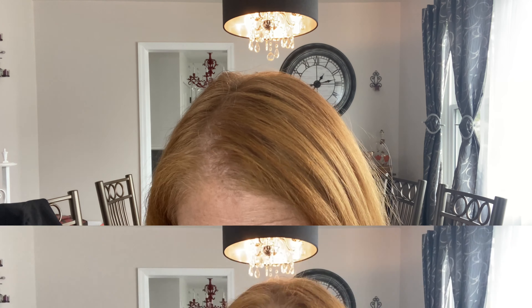Now I'm going to tight-line my waterline with a brown pencil — this is from Colourpop — and while I'm doing that I'm going to run it across my eyelashes too to give it more of an eyeliner effect. And you guys know I always do my upper waterline with Urban Decay's 24/7 waterline eye pencil in the shade Legend, which is black.